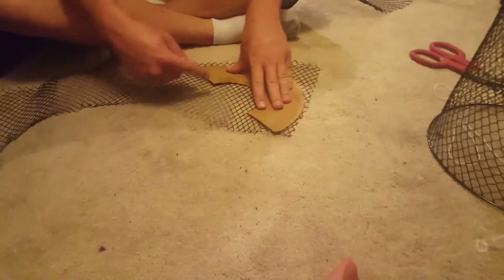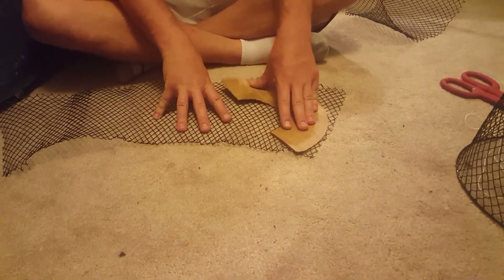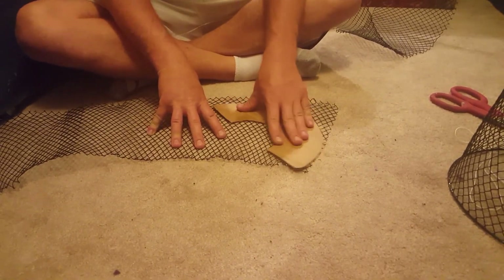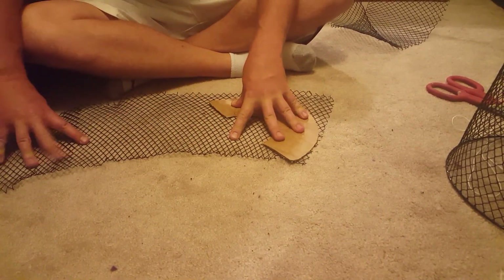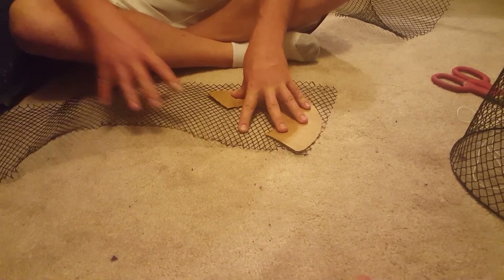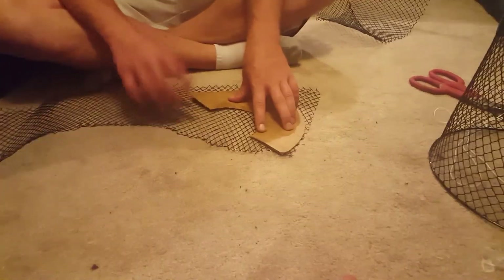You just lay it down there and cut out two of them, one for each cone. You can't quite get four out of it — I've tried. I'll come back and show you the cones.